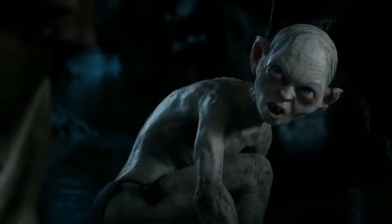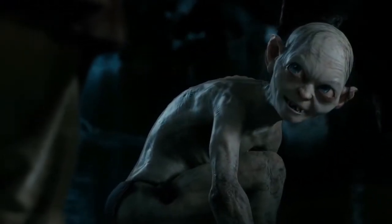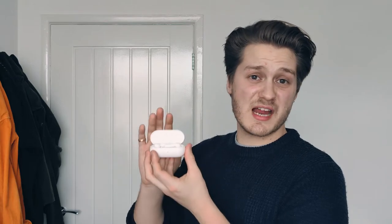If someone's coming that close to see the seam in your ear, you should probably be asking why they're so close to you. One thing I do like is that the case is small enough to fit in your jeans' lighter pocket and comes with a satisfying snap when closed. Being plastic, these are lightweight, so they're not a nuisance during workouts or long wear, and they're less likely to fall out of your pockets.